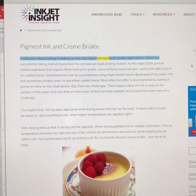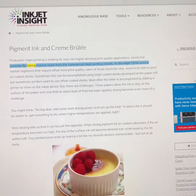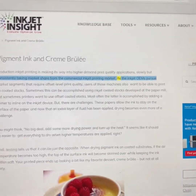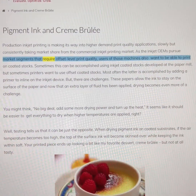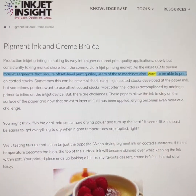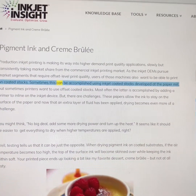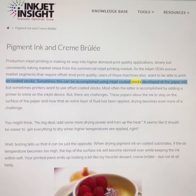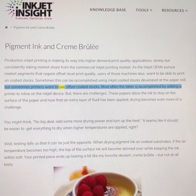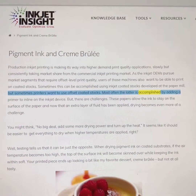Production inkjet printing is making its way into higher demand print quality applications, slowly but consistently taking market share from the commercial inkjet printing market. As the inkjet OEMs pursue market segments that require offset-level print quality, users of those machines also want to be able to print on coated stocks. Sometimes this can be accomplished using inkjet-coated stocks developed at the paper mill, but sometimes printers want to use offset-coated stocks.